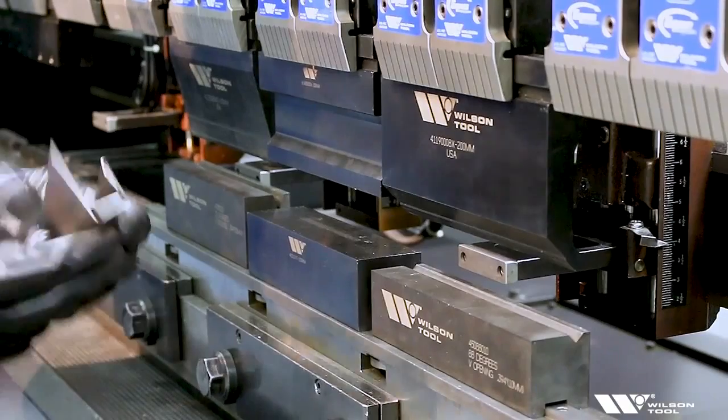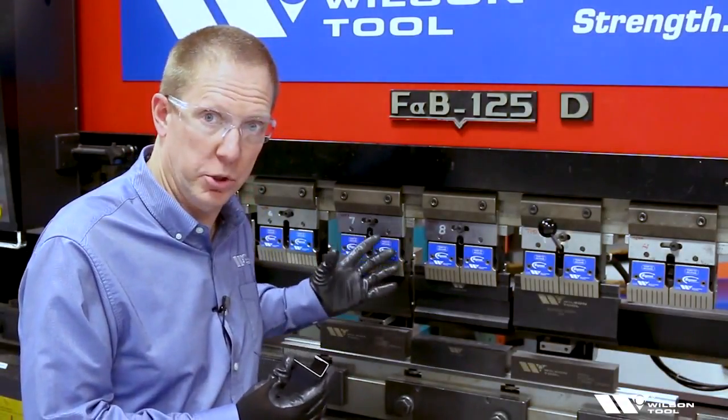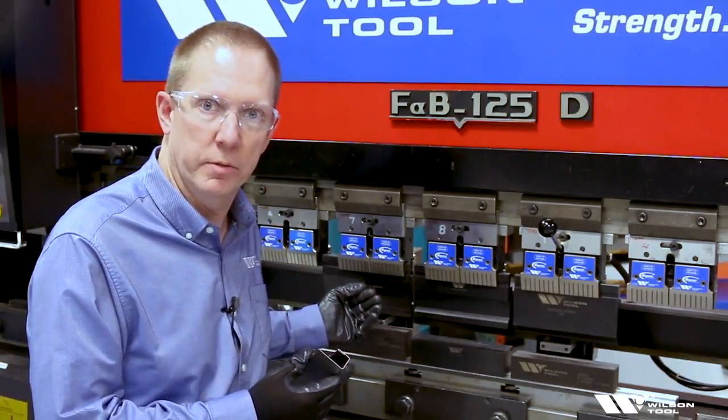So there we have it — that's stage tooling. Using this simple sheet metal part, we demonstrated the idea of how common shut height tooling or stage tooling can allow us to bend a sheet metal part in one setup, even though it requires multiple styles of tools.